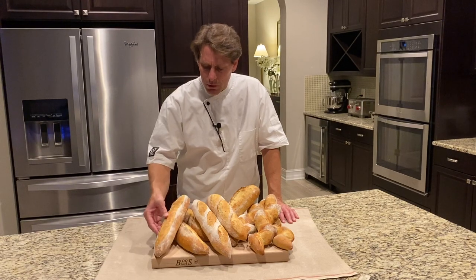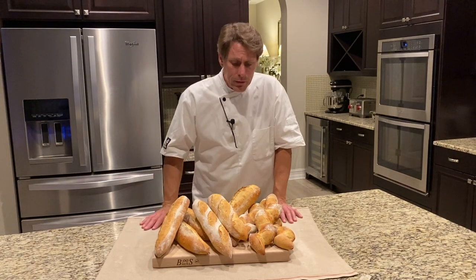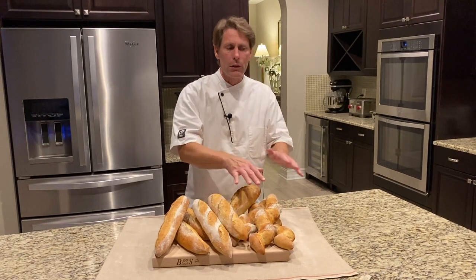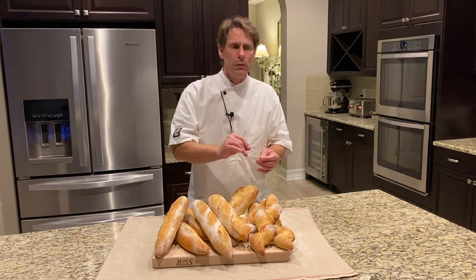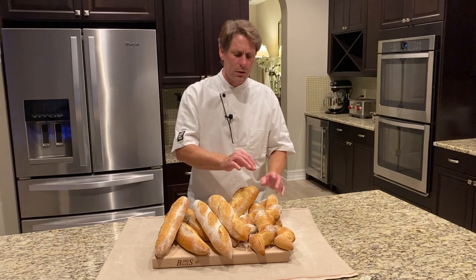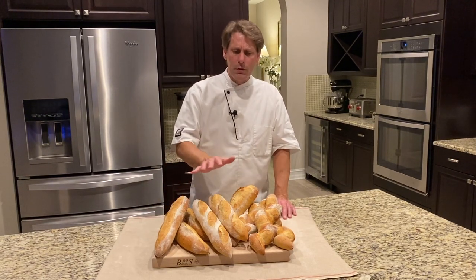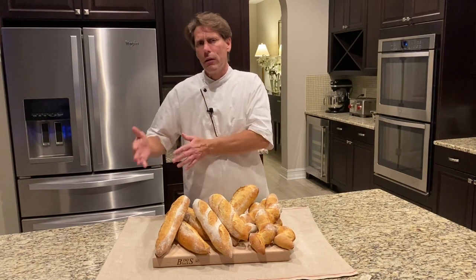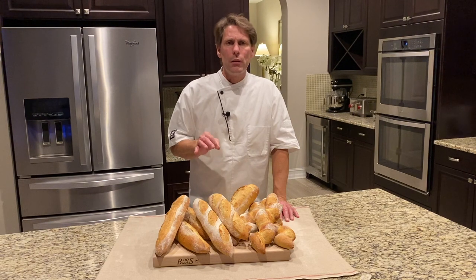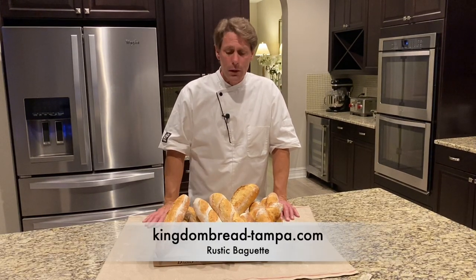Wonderful baguettes — nice little demis that you can do in your home oven. My kids loved eating them, so I lost a few on the way. The epi as well — very simple to do. You get a nice little roll that you can just break off. A nice addition: sprinkle with a little water prior to baking and add some sea salt, or even an herb. Sea salt matches so fantastically — break it off and it makes a nice little roll for a salad or something of that nature. Follow the videos and look at the whole spectrum because each one builds on another concept. This is number 13 in the series. You can follow it at KingdomBread-Tampa on YouTube and at KingdomBread-Tampa.com.